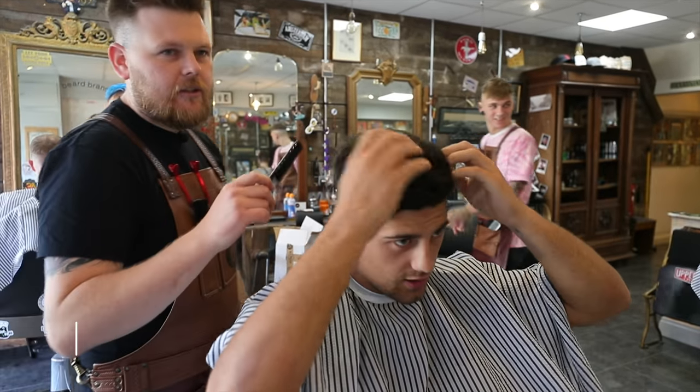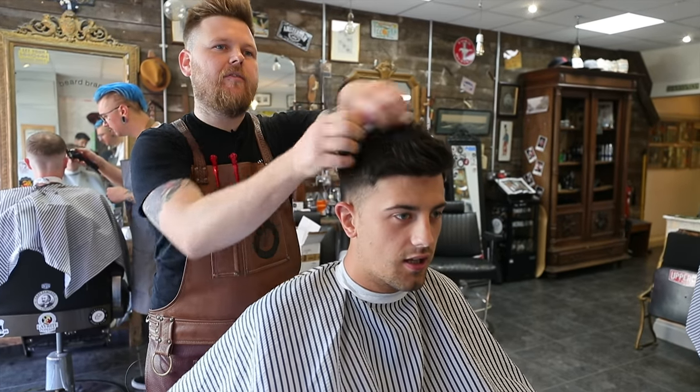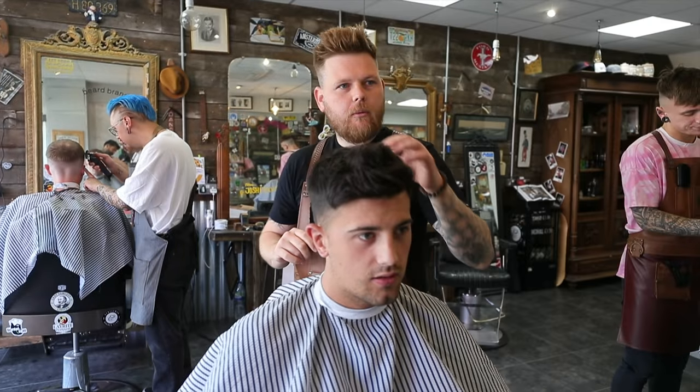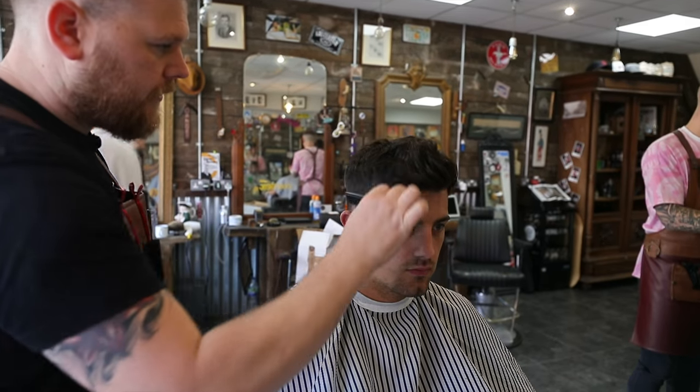I remember last time — we did it last time, yeah? So you went from that kind of pull-back quiffed look to a messy kind of chop. Quite a few changes. He's done a nice job though, the top looks really textured and nice. It's growing up quite nicely. So you want to go a little bit shorter than that on top?